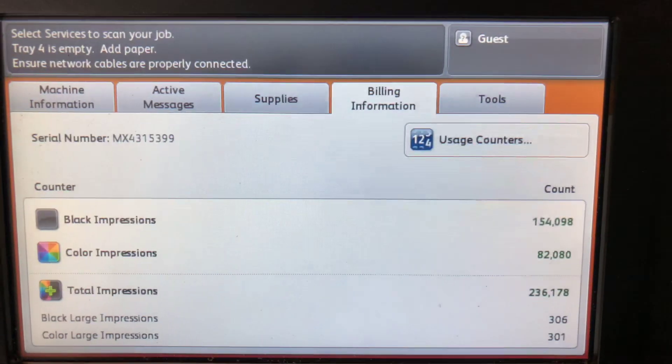The meter on this machine reads 154,000 total black and white copies and 82,000 total color copies.